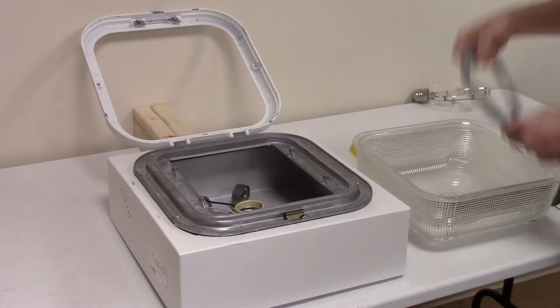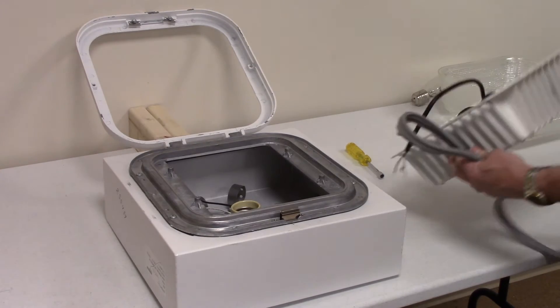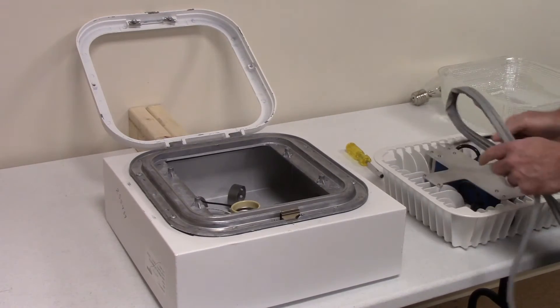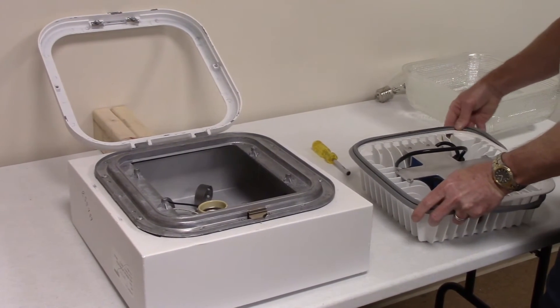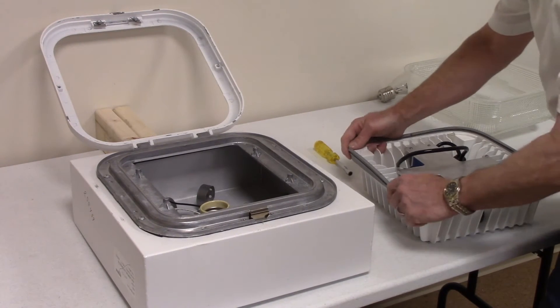Now we're going to retain the gasket. You're not going to use the gasket as a seal, but you're going to use it to create a space to go up underneath the retaining brackets, just like it was on the lens. So you're going to assemble the gasket just like it was on the lens. Make sure it's stretched fairly equally around.